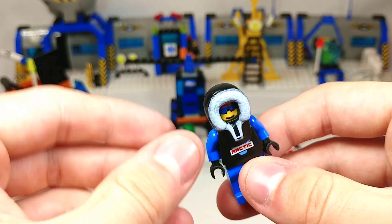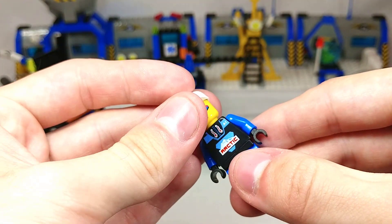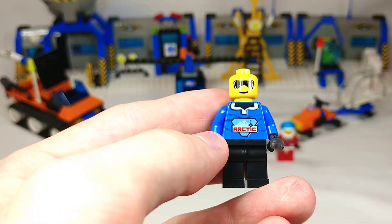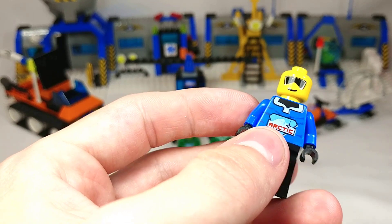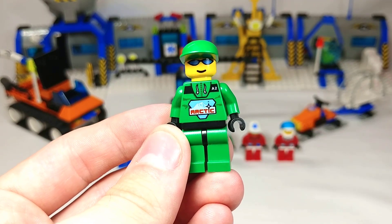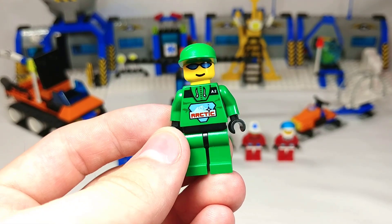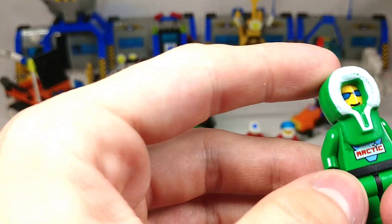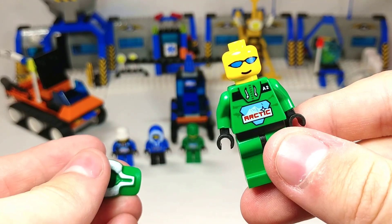First off we've got this black and blue explorer and he even comes with an interchangeable baseball cap. Then we have a blue and black explorer here with a different torso and face print than the other guy. Then we have a green explorer and this one has a green baseball cap instead of the standard green hood. Then we have another green explorer except this time with the standard green hood, and same torso and face print as the other guy.